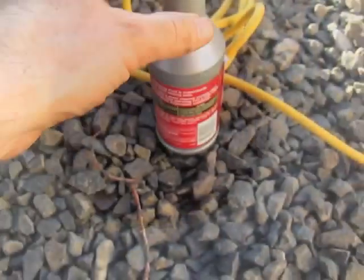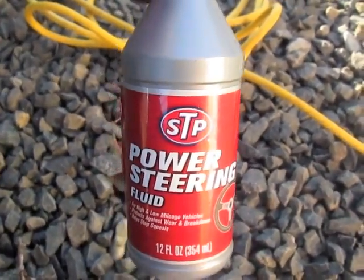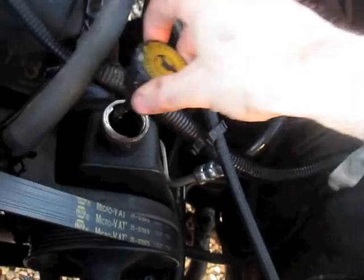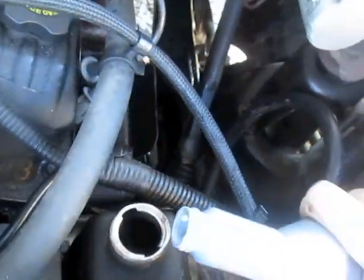And we're done. You can see how dirty this part is — the power steering fluid is here. Dispose of this appropriately. Now I'll refill it with clean power steering fluid. I'll take this cap off and put in my power steering fluid.